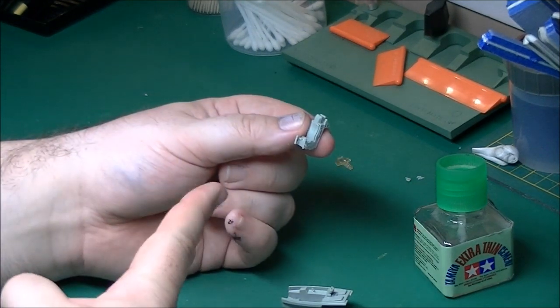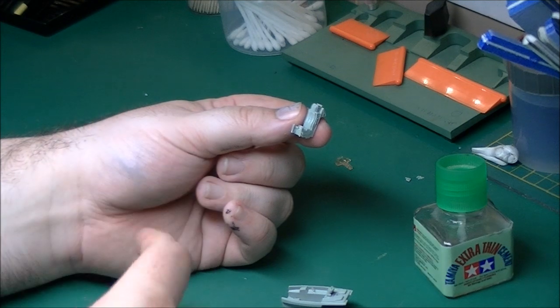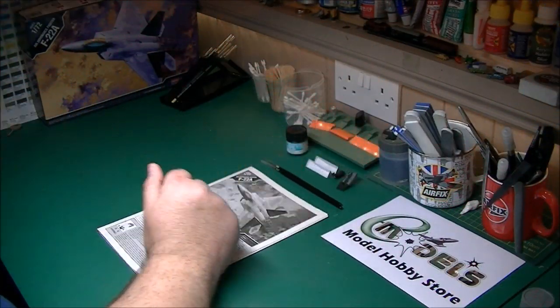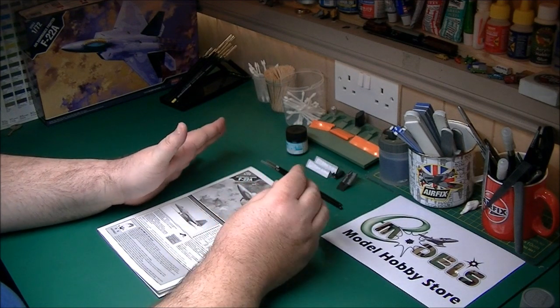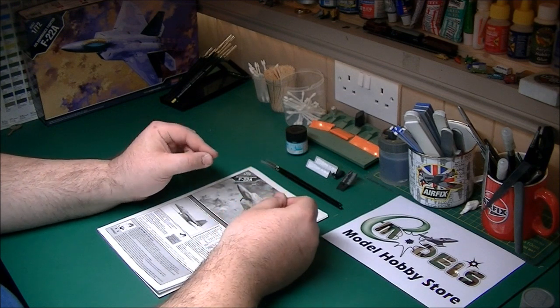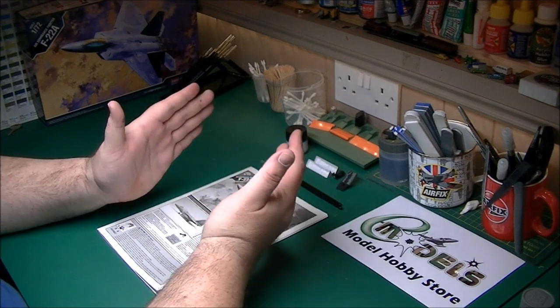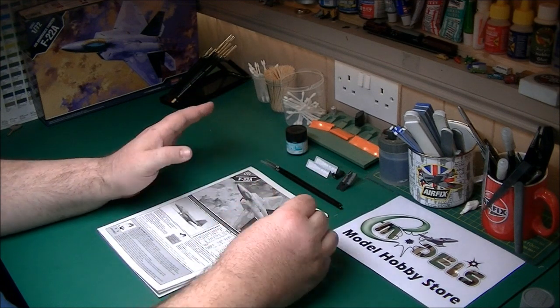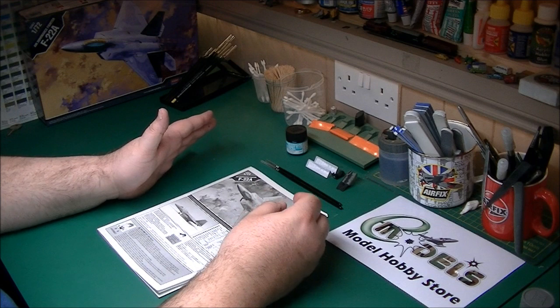I've got a number of parts painted up now using the new Mr. Hobby paints. The footage of these being painted is actually in the Mr. Hobby paint review — if you want to see these actually get painted, go and have a look at that. It's on the e-models playlists. It's just basic painting really, nothing special to look at, but if you want to see it, go have a look.